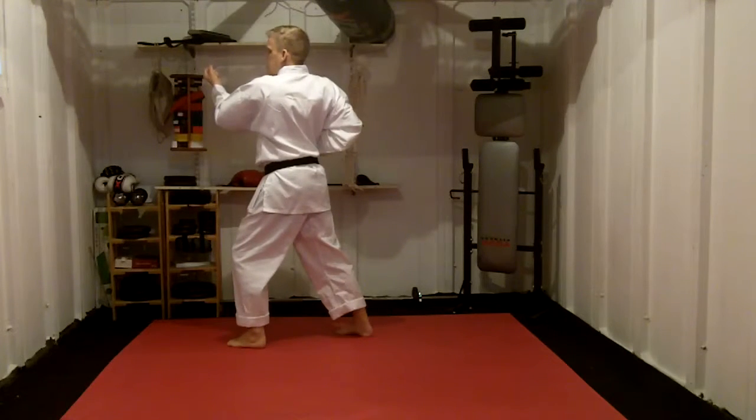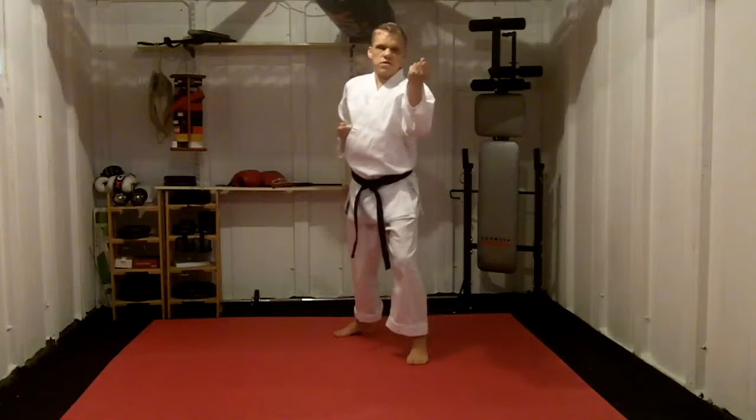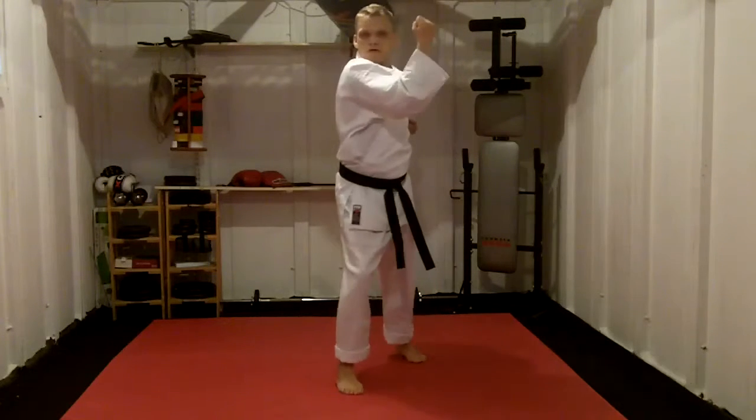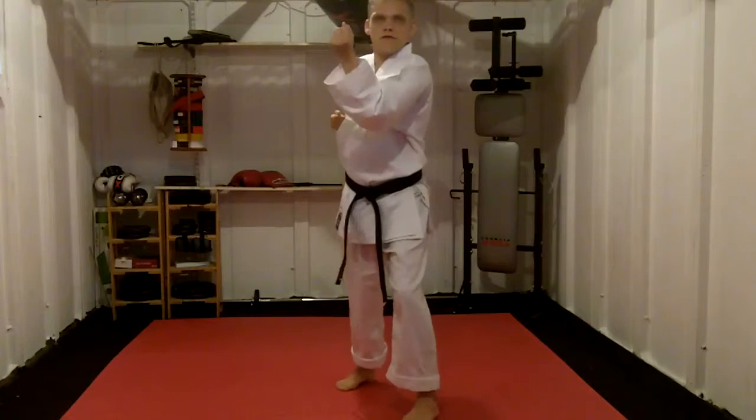Stepping 90 degrees, doing Uke. Stepping forward 3 times, doing so 2k — once, twice, 3 times Uke.